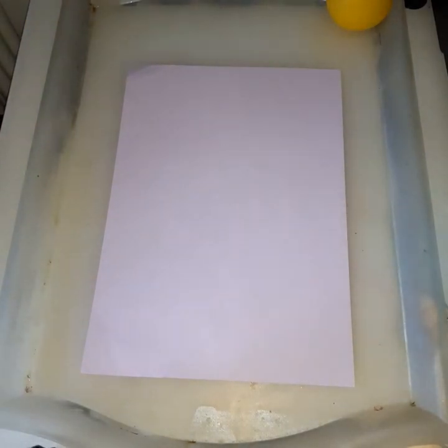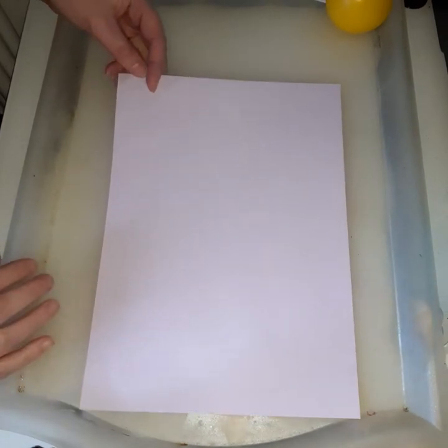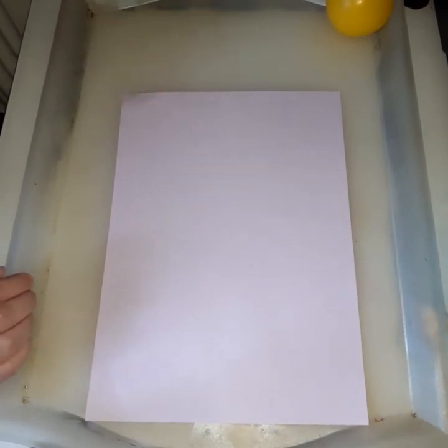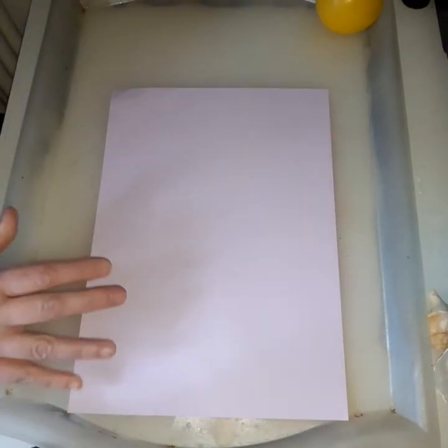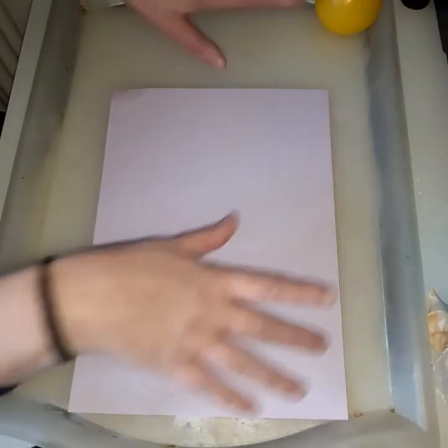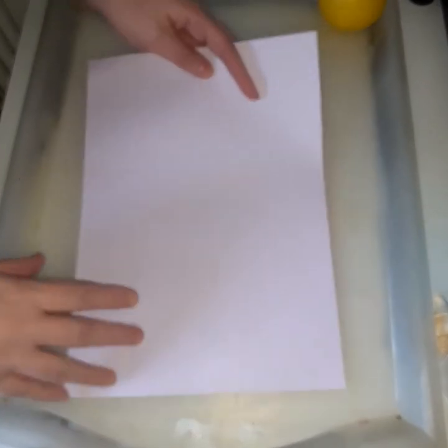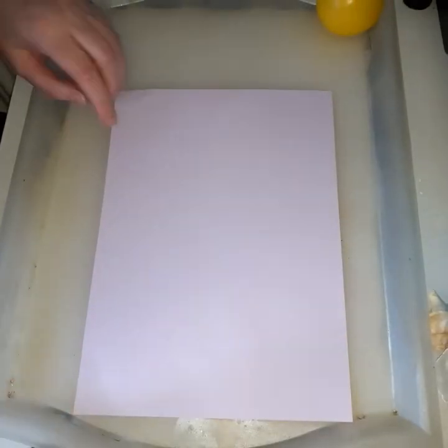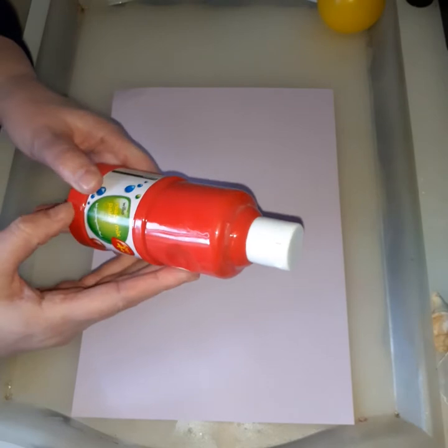Hi guys, today we are going to do some marbling and practice the marbling on paper. It's part of our topic work for this year. All I've got is just an old tray — you can use an old baking tray or something. Just put some scrap paper in it, or this is just an old one I've kept just for painting and that sort of use.